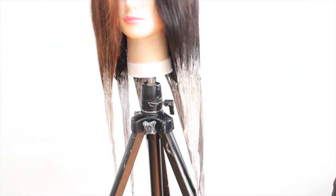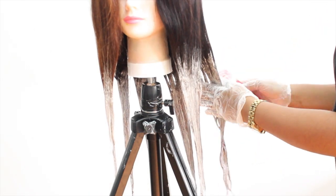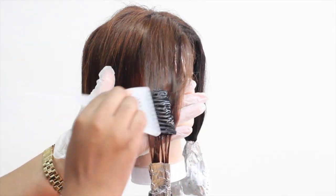I'm going to make sure that I'm combing the product through evenly to distribute it. Then we're going to add some hair foil so that it can process a little bit faster.